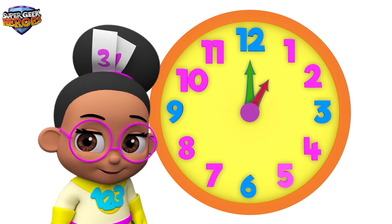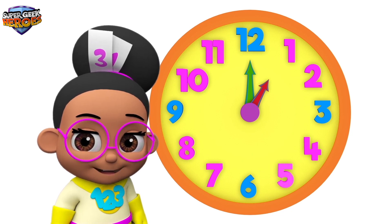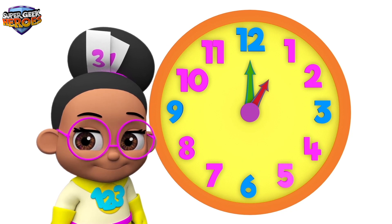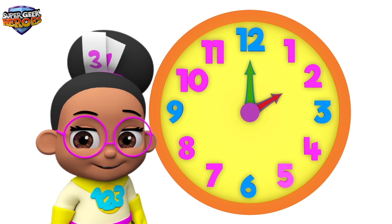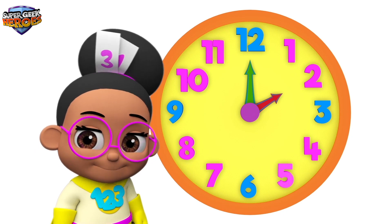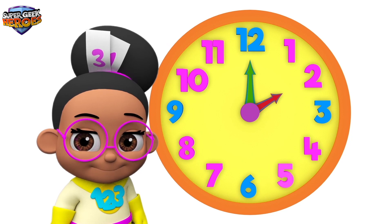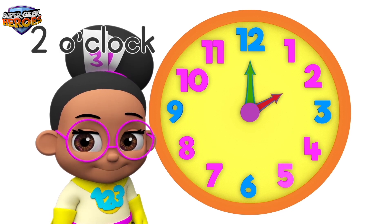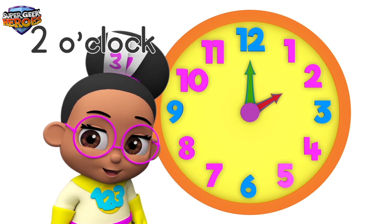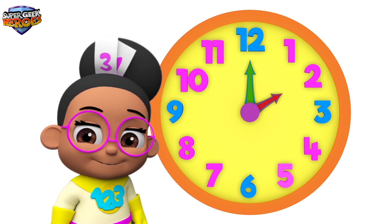2 o'clock. Let's see what happens when the minute hand moves around the clock to number 12 again. Did you see that? The hour hand moved as well. It's now pointing to number 2. This means the time is 2 o'clock. Can you say 2 o'clock?